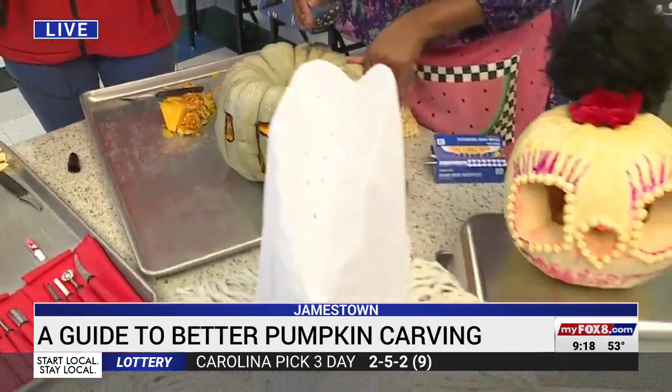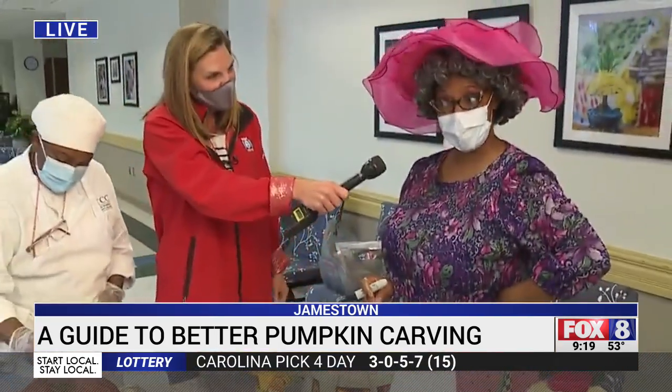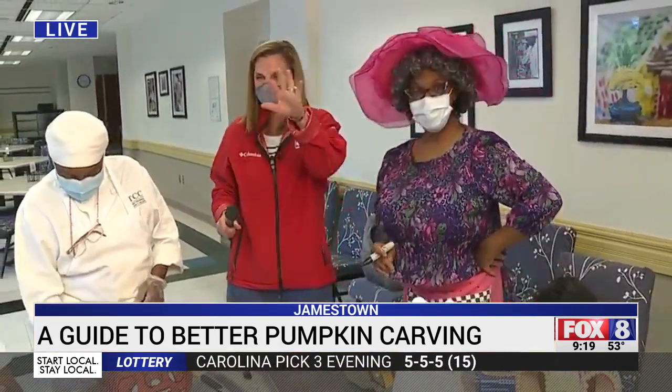These all look so good, and that's the wonderful thing about pumpkins — now you can get creative. Yes, you can, because you know I'm a creative person! All right, we're going to show you how this all finishes up, coming up in just about 30 minutes. All right, thanks. Very cool.